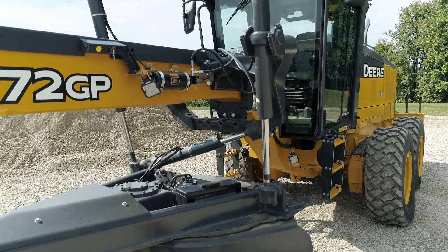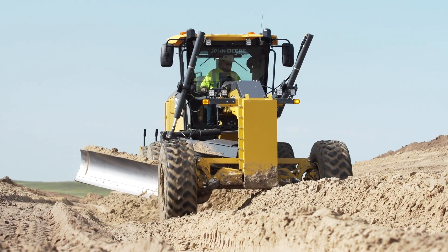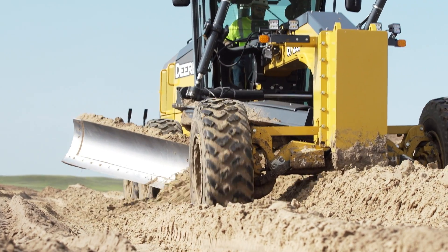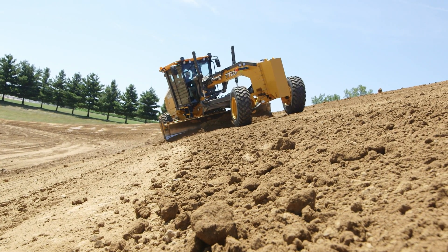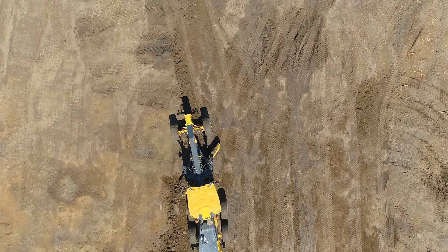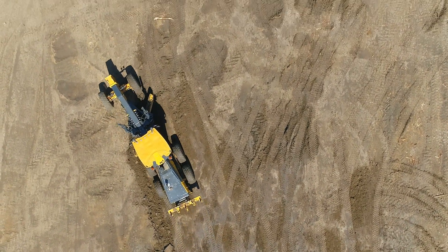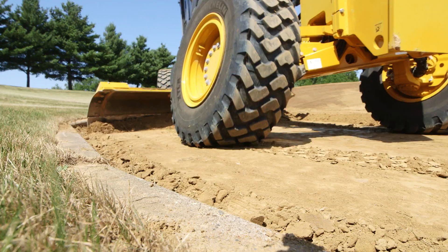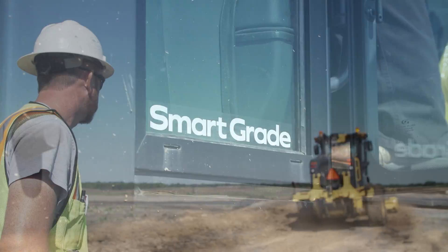With no vulnerable masts or cables to impede maneuverability, Smart Grade technology allows this machine to operate in any blade position — blade pitch, articulation angle, circle offset, you name it. Smart Grade motor graders allow you to use this machine in all aspects of your job, from clearing the job site to finish grade. Use a Smart Grade motor grader to maximize your fleet and operator resources.